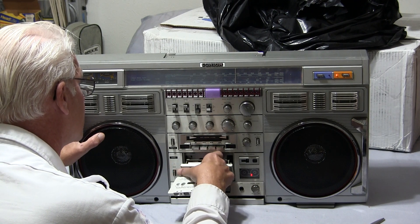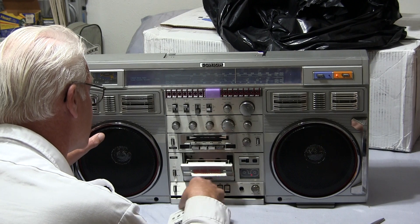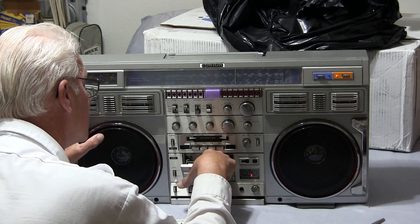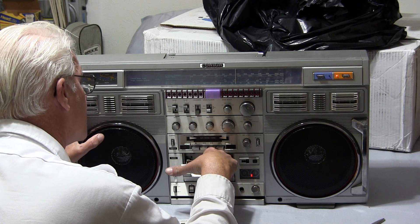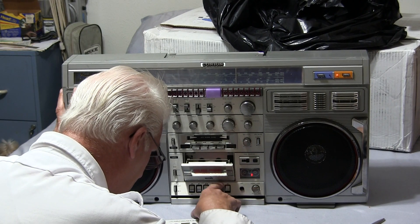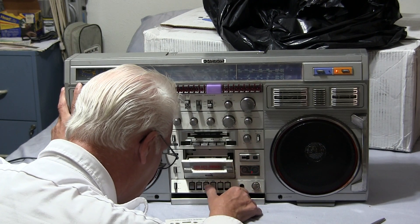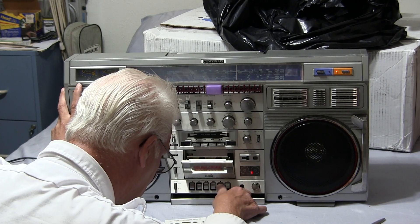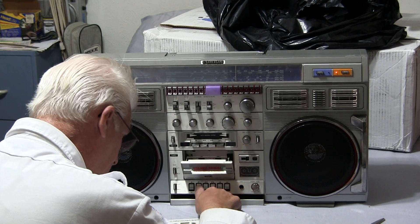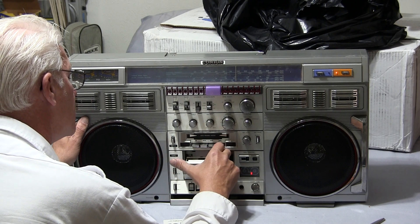That one's very light. This one — the fast forward doesn't turn at all. Hit play. It didn't come up, and the capstan is not turning. It's not in pause mode; that's not lighting up either. The tape counter is not working. That's working very lightly — not nearly enough to speed the cassette along.